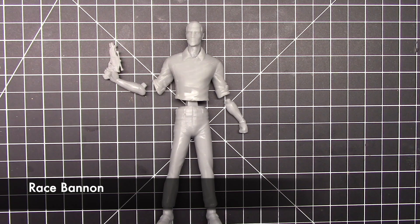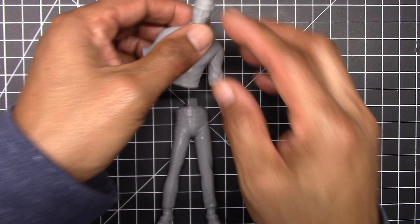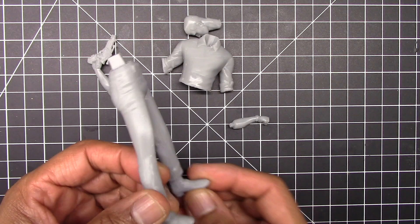The first figure we'll take a look at is Race Bannon. Here's a closer look — this is his upper torso and shirt, and you can see the detail of his face. His right arm comes with a gun attached to it, and here's his left arm and the leg pieces. Comparing it to the way the figure is drawn, the details are looking really good, and this will be the first figure I'll be working on.